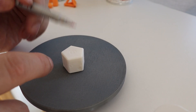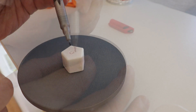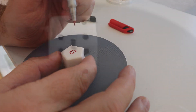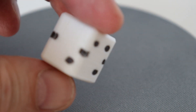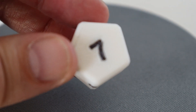Even numbers will be in red and odd numbers will be in black. So the numbers are: five, two, four, one, three, six, and seven.